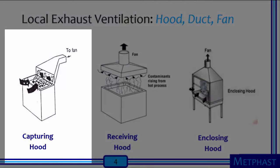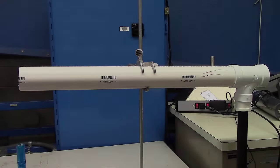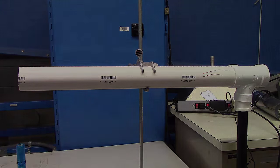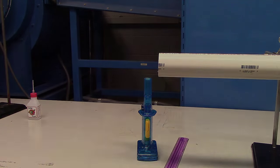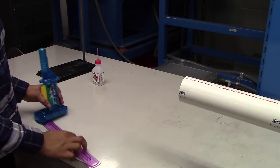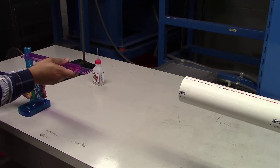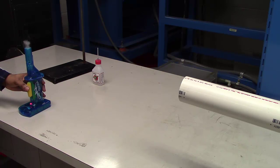We will begin by testing the effectiveness of the capturing hood. Capturing hoods are located near an emission source without surrounding or enclosing it. An example would be hoods used for welding operations or hoods by wood grinding benches. For the capturing hood setup, mount the PVC pipe assembly horizontally on the clamp stand. Adjust the height so that the pipe opening is at the same height as the wizard stick nozzle. Using the ruler to measure horizontal distance, move the wizard stick so that it is 2 feet away from the pipe opening. Turn on the vacuum cleaner and press the wizard stick trigger firmly to generate a steady stream of fog. Watch the movement of the fog and estimate the fraction that is captured.